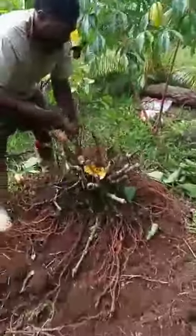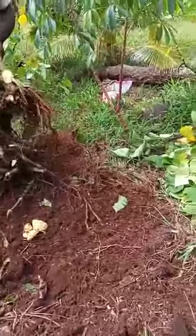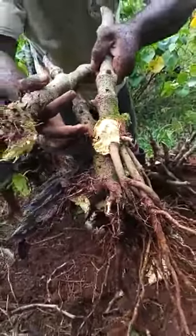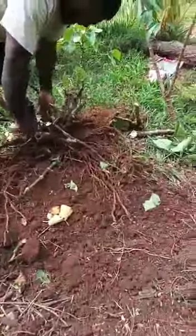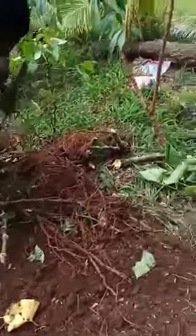He looks strong. It's really yellow — that means really matured and strong. It's strong for Pa. Pa is strong. It's strong Pa, and good Pa.